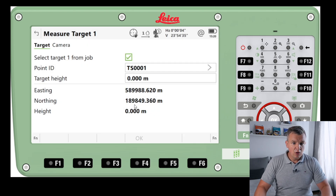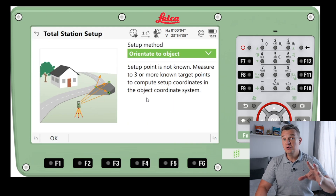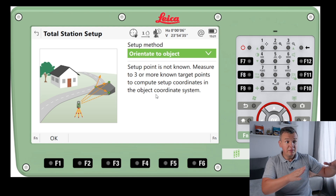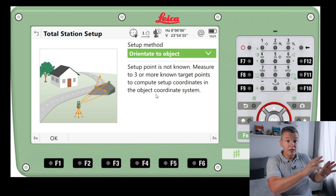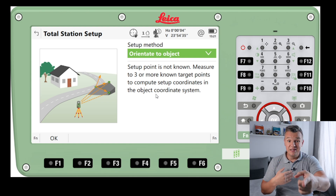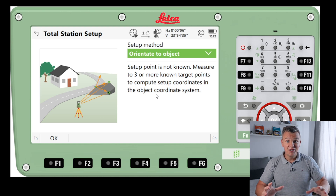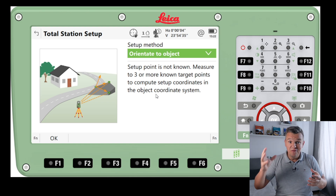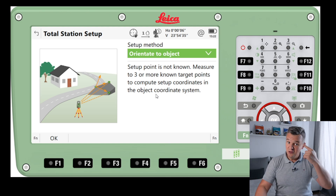There's one more — Orientate to Object. This could be useful if you're working with some kind of roof or similar structure. You can precisely measure everything and it creates a plane at a certain angle, and then you can relate your setup to that object. I've never personally used this one, but depending on the job it's really good to know this total station has options like this. As engineers landing on different jobs we need to find solutions, and this might be one.